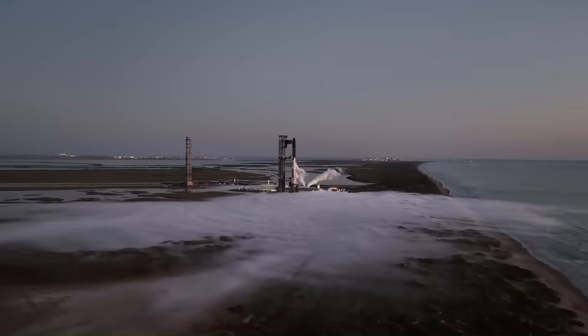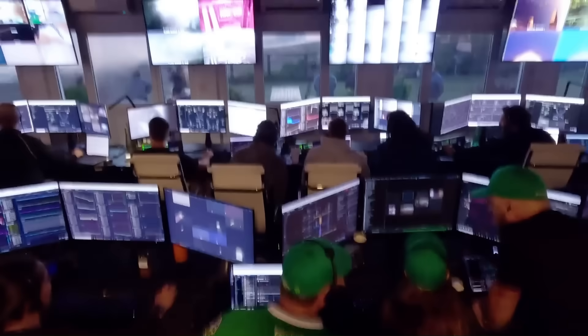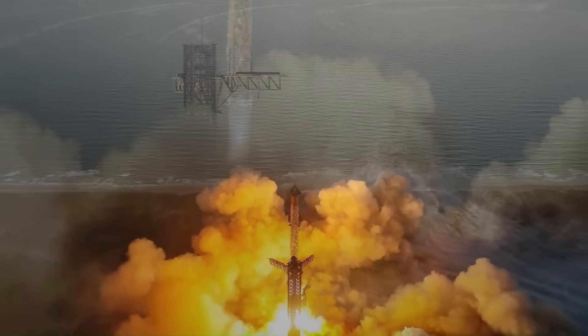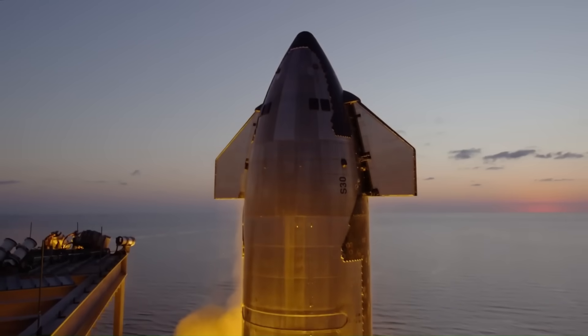The second flight followed about seven months later in November 2023. That gap was long but understandable — SpaceX had to rebuild the launch pad, reinforce the orbital launch mount, and redesign parts of the vehicle after discovering how destructive 7,000 tons of thrust really is at liftoff.